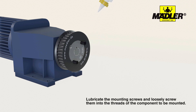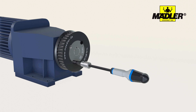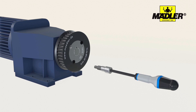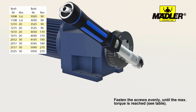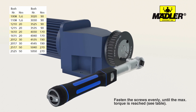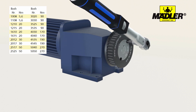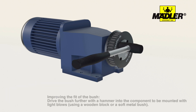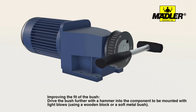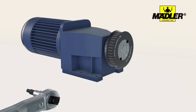Lubricate the fastening screws on the contact surfaces and then screw them into the threads loosely. Now use the torque wrench. Tighten the screws evenly up to the maximum torque — the tightening torques can be found in the displayed table. To improve the fit of the bushes, drive the bushes further into the component using light hammer blows.